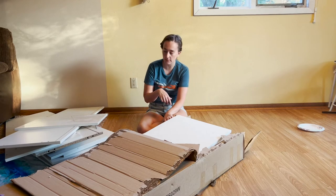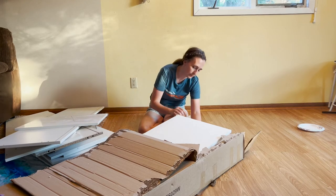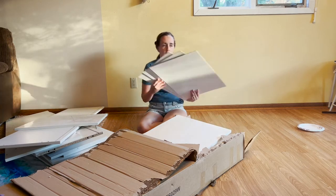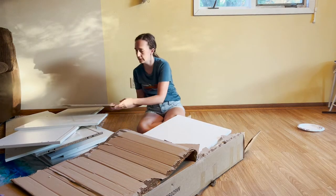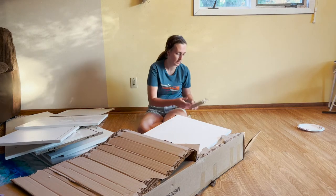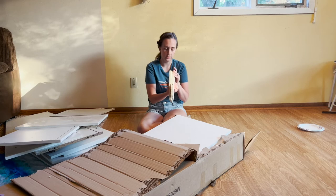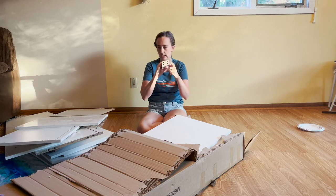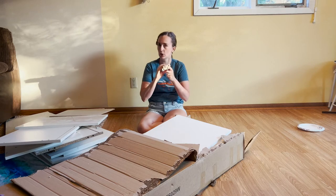We're going to get to the rest of them, so we've got some more boards. I just noticed that all these are numbered, so when it comes to setting it up it should go pretty smooth.